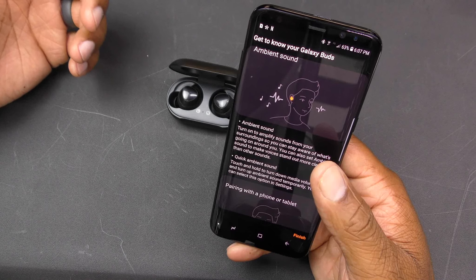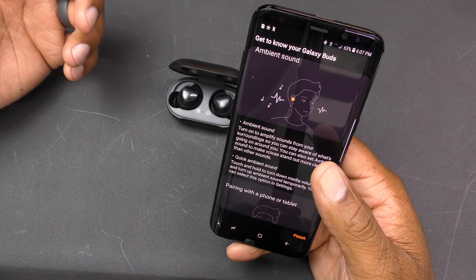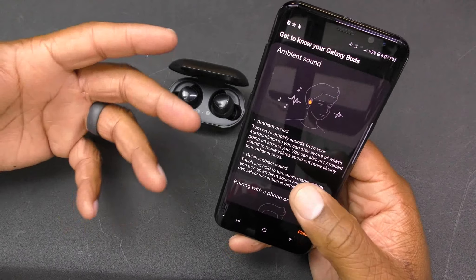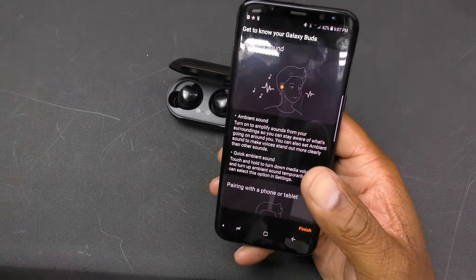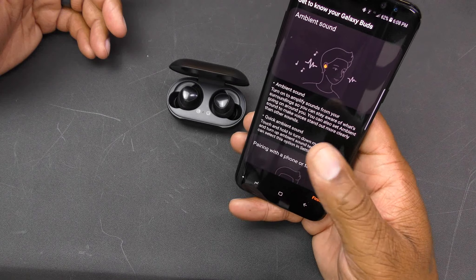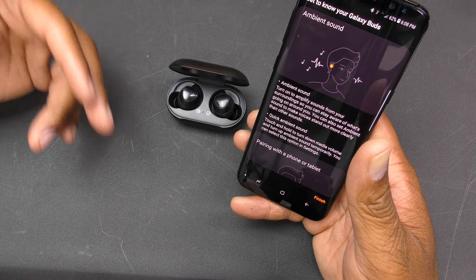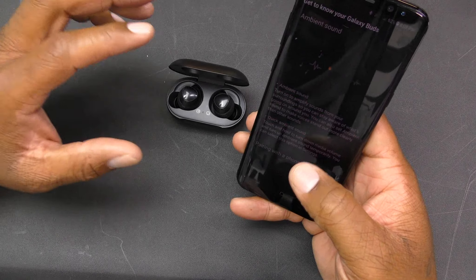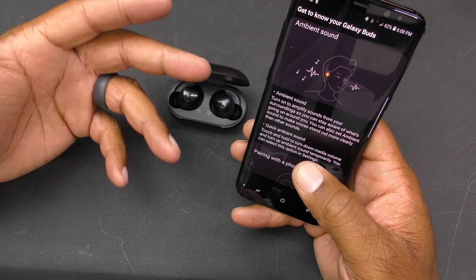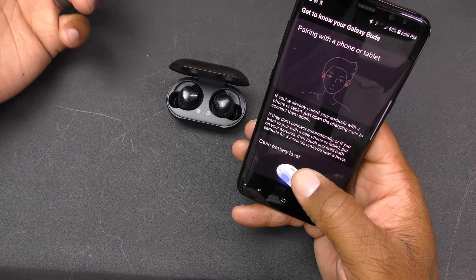Touch and hold temporarily turns down media volume and turns up ambient sound so you can hear your surroundings. This is great for people who wear these all the time — if you run into someone on the street, just press and hold to temporarily turn down the media so you can hear them talking. To permanently turn ambient sound on, go into settings and switch it on.